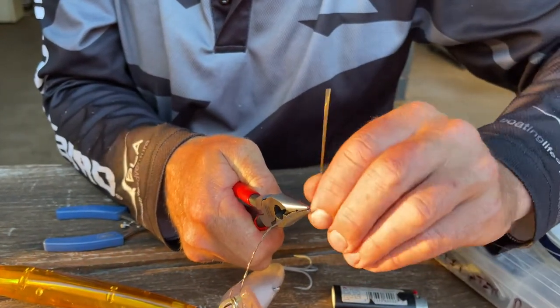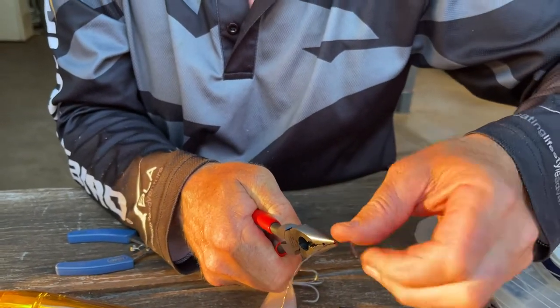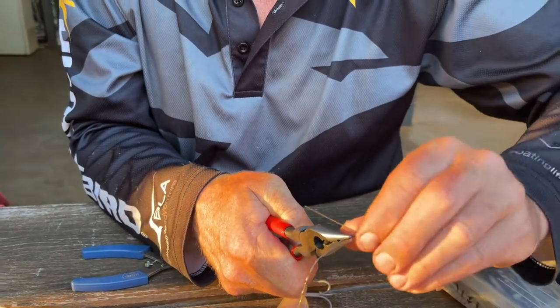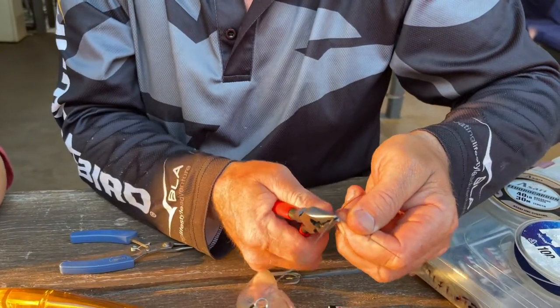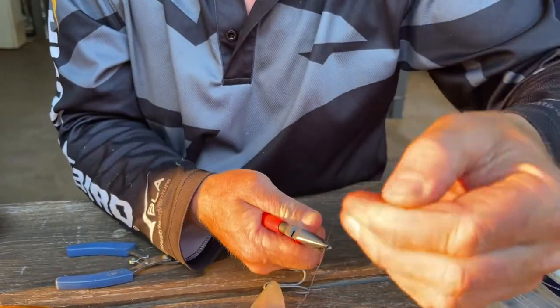I like to rig these up so if you've got a swag of them done, they've always got a little bit of wire on them, and you're just tying a monofilament leader from your rod straight to another stainless steel ring at the other end, which I'll show you in a moment. Just grab the other end, twist that to a 90 degree angle and that snaps off.